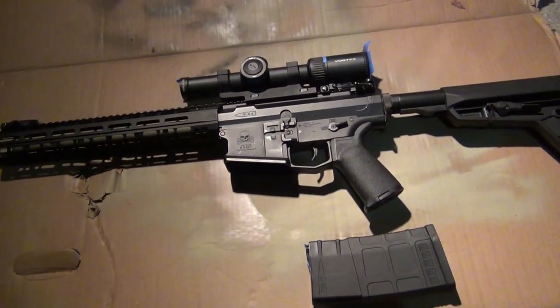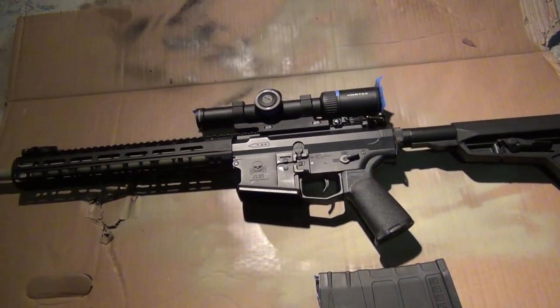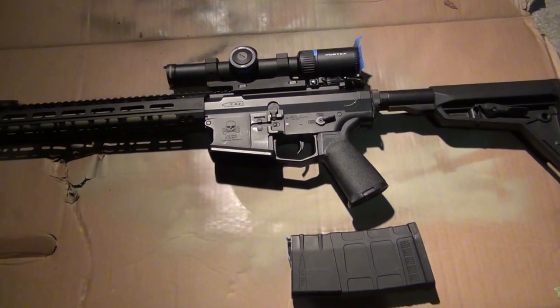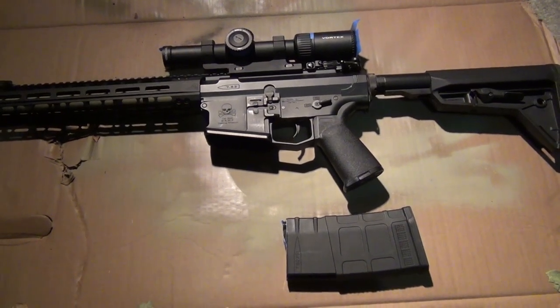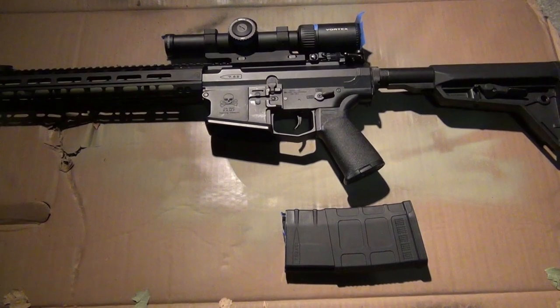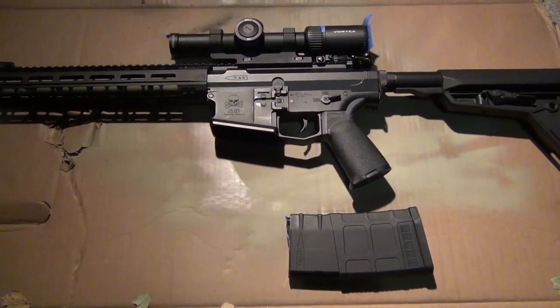The key to painting guns is to be patient. If you try to put too much paint on, it's going to build up, run, and make a big mess that's hard to fix. Err on the side of using too little paint as opposed to too much.